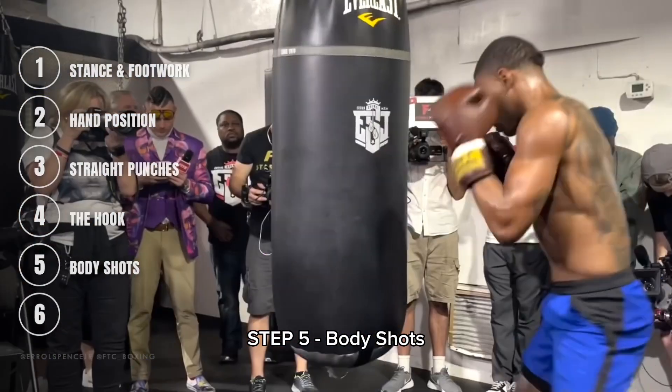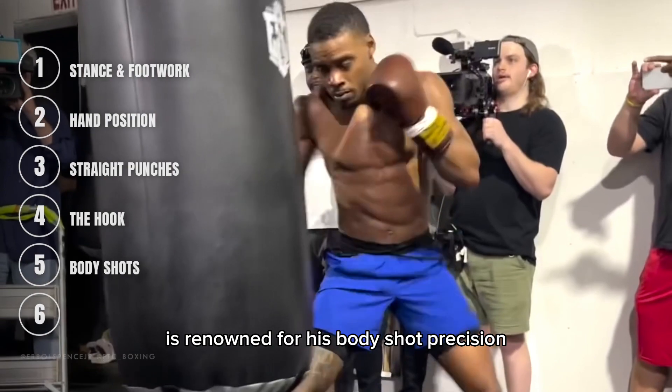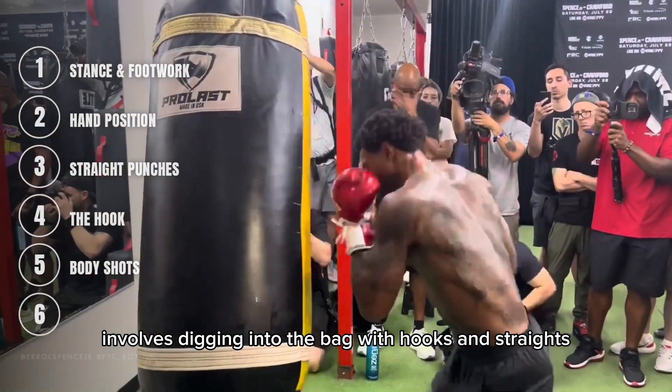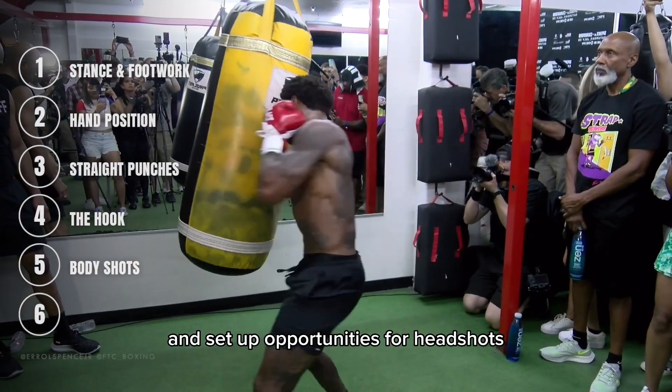Step 5: Body Shots. Errol Spence Jr. is renowned for his body shot precision. Hitting the heavy bag like him involves digging into the bag with hooks and straights aimed at the midsection. This technique can wear down opponents and set up opportunities for headshots.